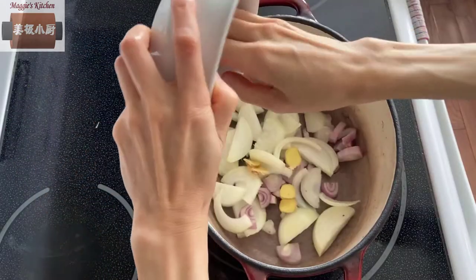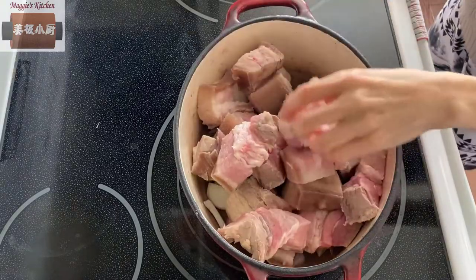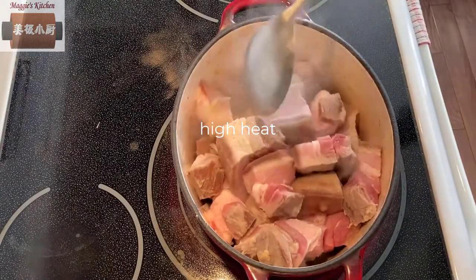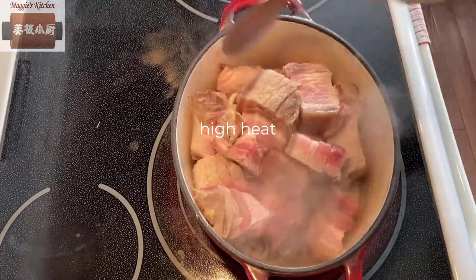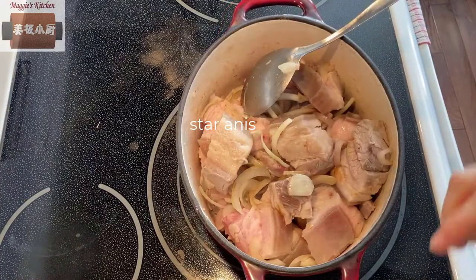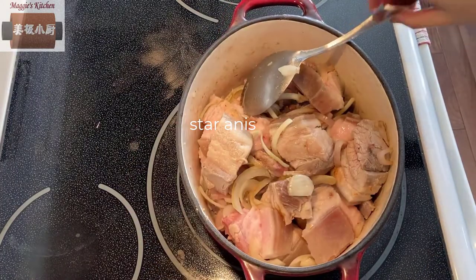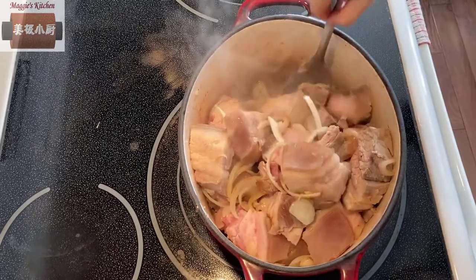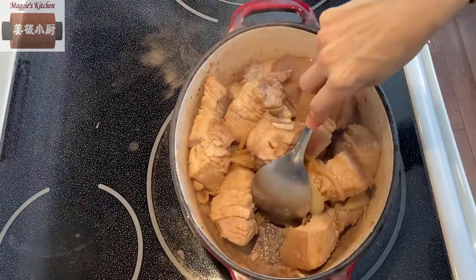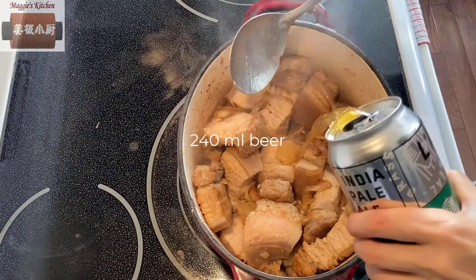I use a cast iron pot because later on it will be baked in the oven. Add onion, ginger and the meat all into the pot. There is no need to add oil here because there will be lots of grease released from the pork while searing the meat. Add a few pieces of star anise to wake up the spices and release the flavor. The onion is getting soft and there's grease at the bottom — it's time to add the liquid.